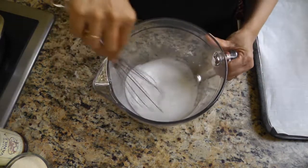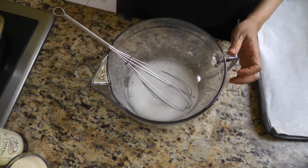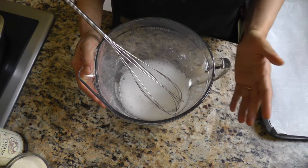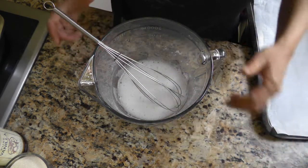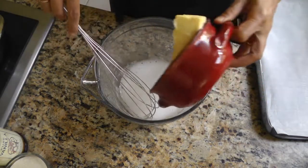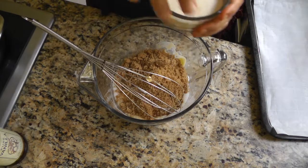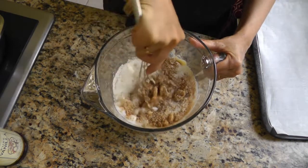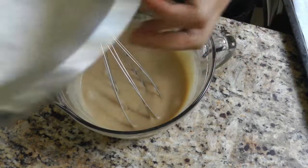In a medium bowl I have the egg replacer to replace two large eggs. If you don't have a specific brand of egg replacer, for one egg you can use one tablespoon of flaxseed powder mixed together with three tablespoons of warm water. To the egg replacer I'm adding one cup of softened butter, one cup of light brown sugar, two-thirds of a cup of granulated white sugar, and mixing everything together until well combined. Then add the dry ingredients and mix everything together.